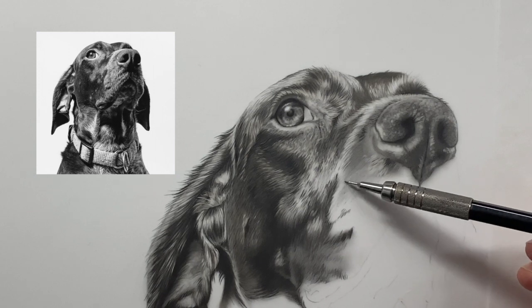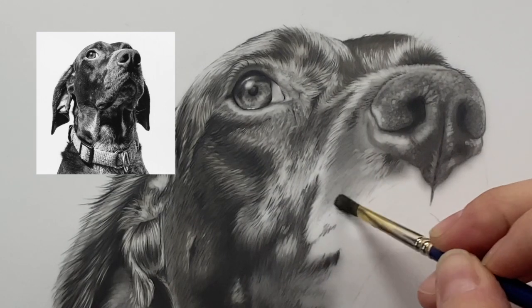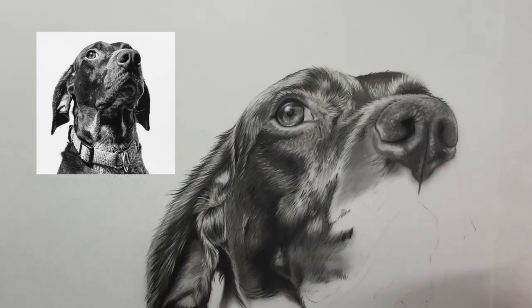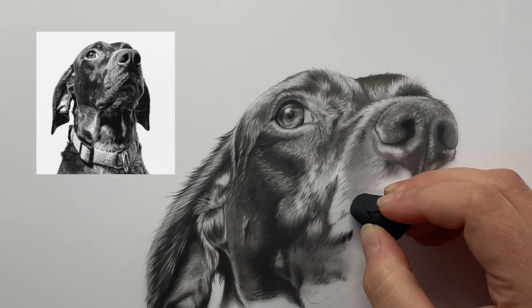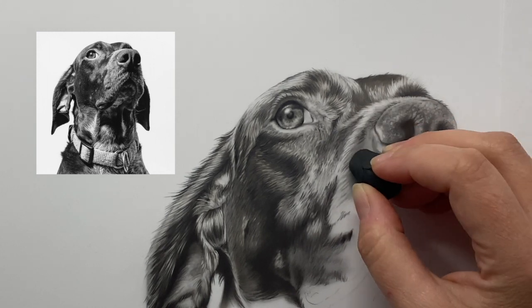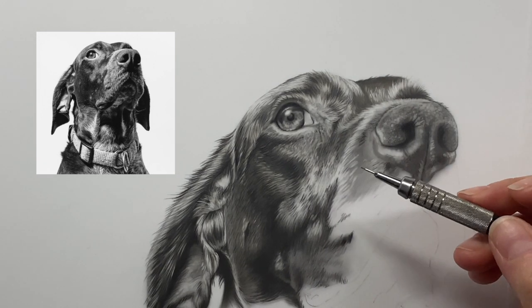Once I add a little bit, I grab my watercolor brush and smooth it out. Because I didn't take it too dark, I can still erase it with my kneaded eraser and it comes right off. That's how you add the texture and start building up the look of the fur.